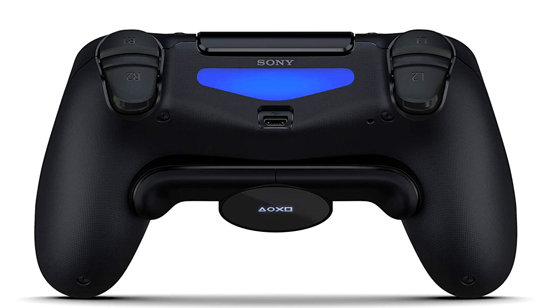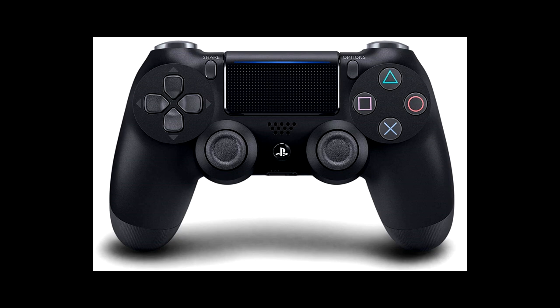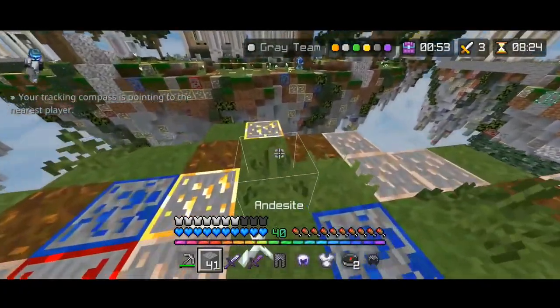I also crouch with my left joystick when I press it down. I drop my items with B on an Xbox controller and Circle on a PlayStation controller. Everything else is just about default.